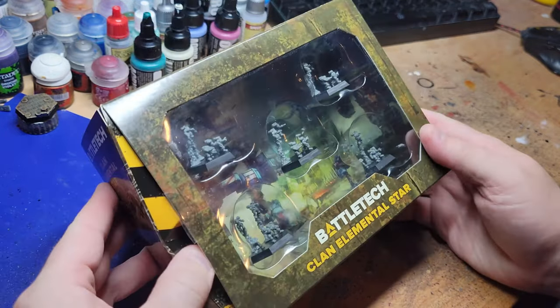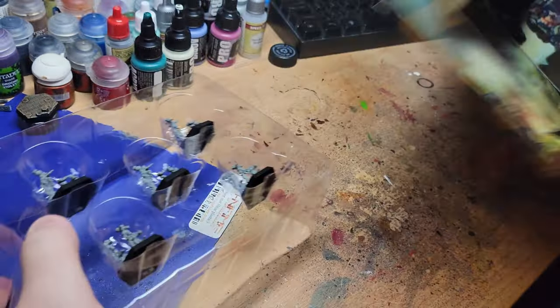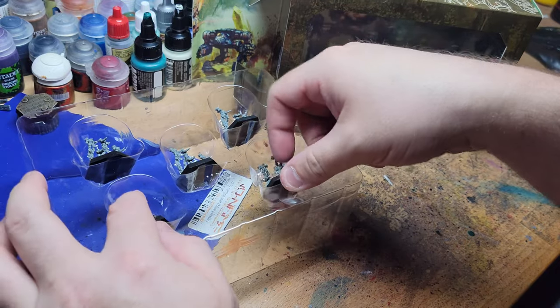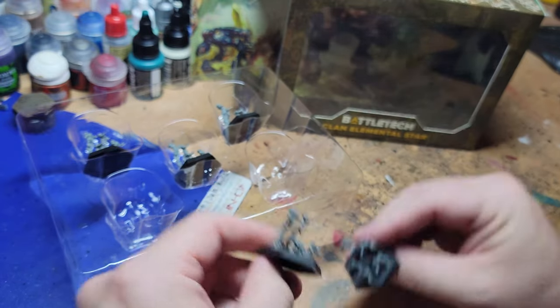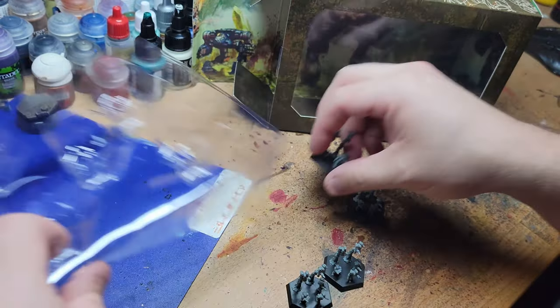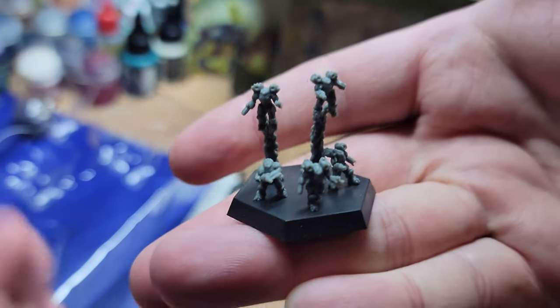We're going to get it open and piece them together. They have already come assembled, but one of the major drawbacks for this box is they are all exactly the same as the others. So part of the project here is going to involve doing some Frankenstein cutting and moving elementals around on bases to give each one a more unique look.